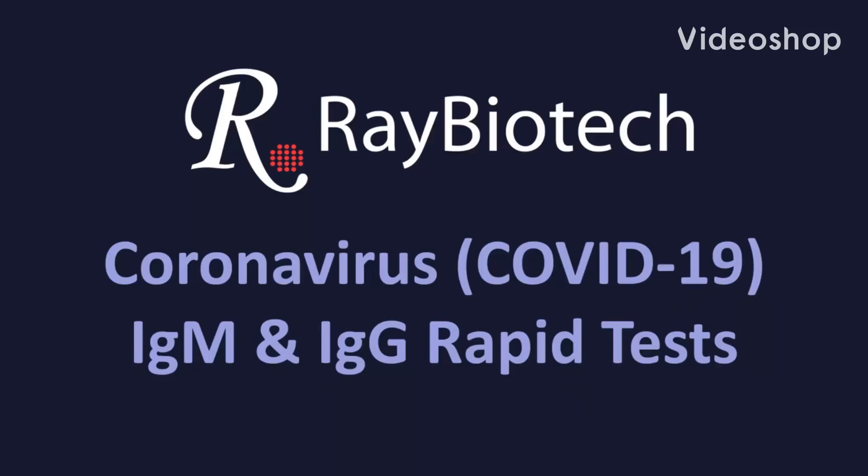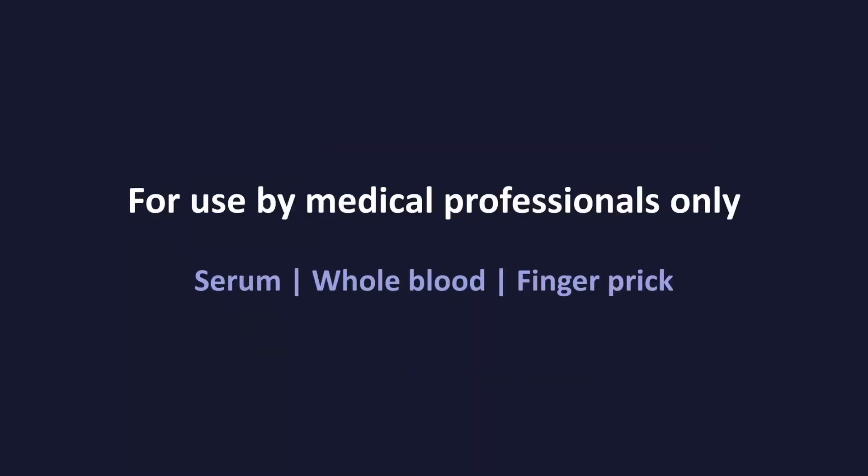Ray Biotech's COVID-19 rapid tests enable the qualitative detection of IgM and IgG antibodies to the SARS-CoV-2 viral end protein in human serum, whole blood, and finger prick samples in less than 10 minutes.